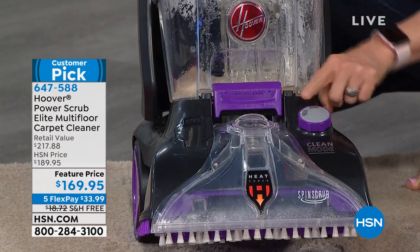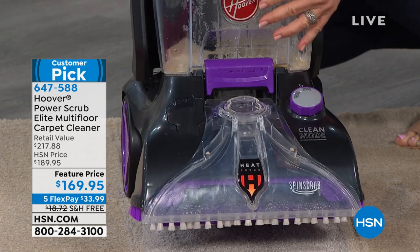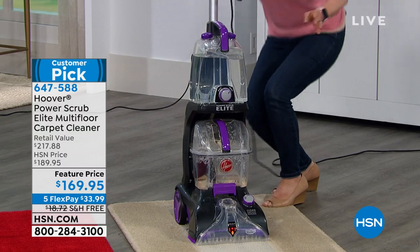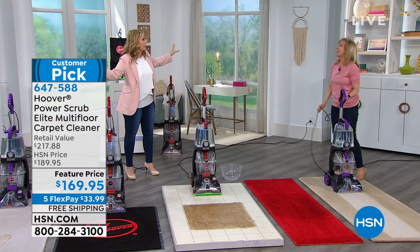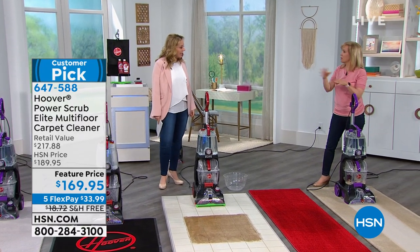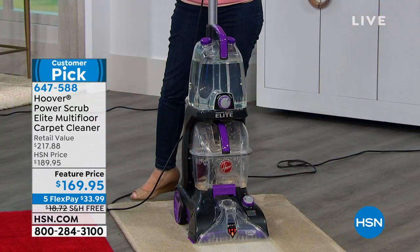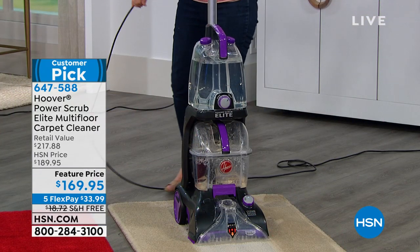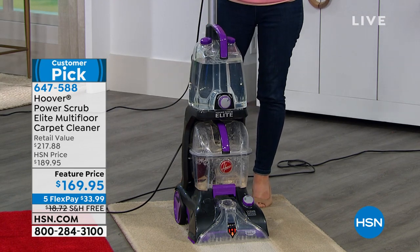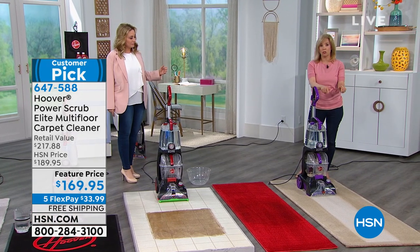Right here you turn it onto quick clean and that's where it dries the carpets in 45 minutes. Usually you've got to have a big fan going and everybody's got to get out for the whole day. But 45 minutes? If you have area rugs and you don't want to soak them, put it on quick clean and it'll dry them quicker than a regular deep clean. I didn't even know what color that carpet was — it's a completely different color.